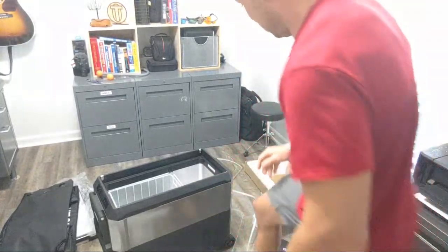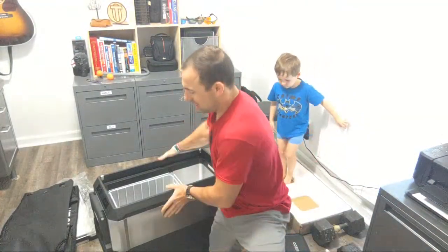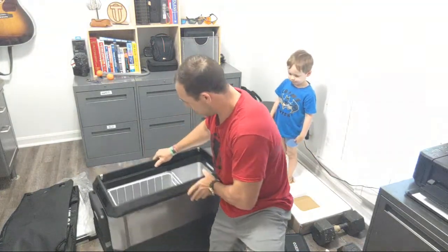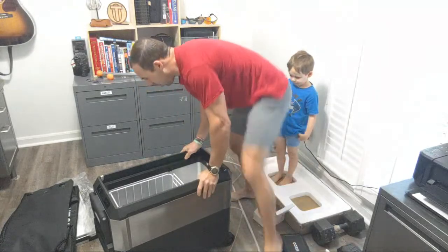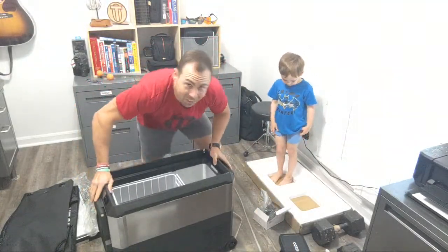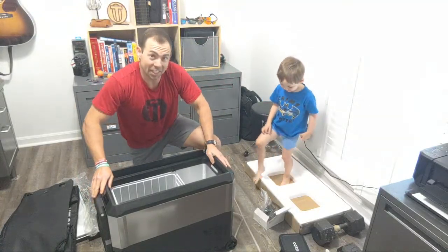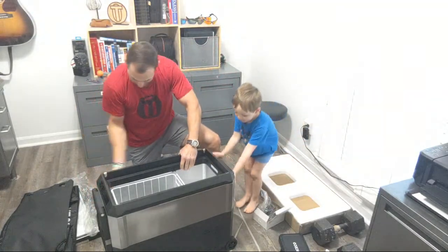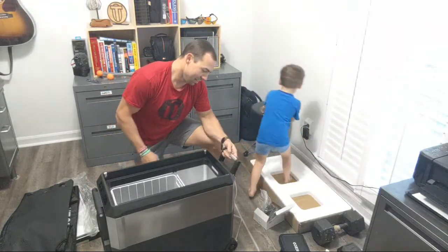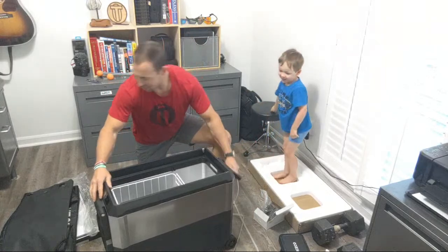I've never owned one of these before, but I am a little bit impressed because it's more durable and tough than I thought it was, and it's not all that heavy at all. It's not much heavier than, like, a Yeti cooler of a similar size. It's not too bad.